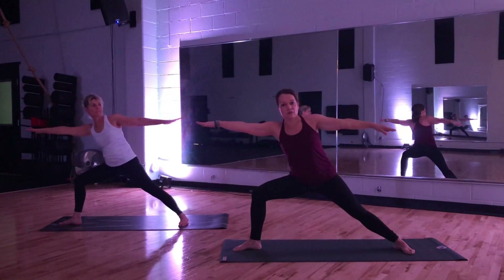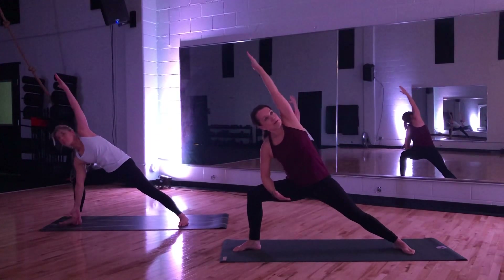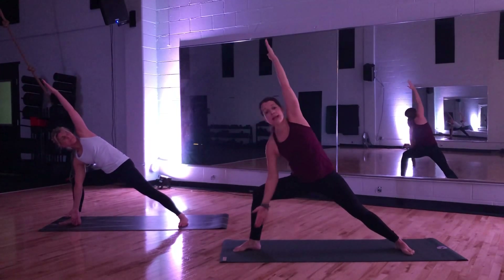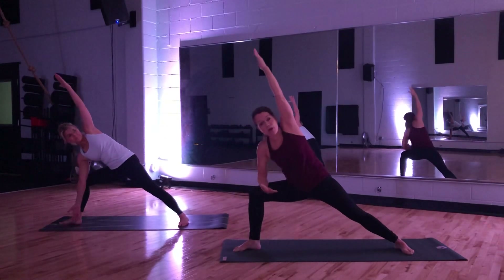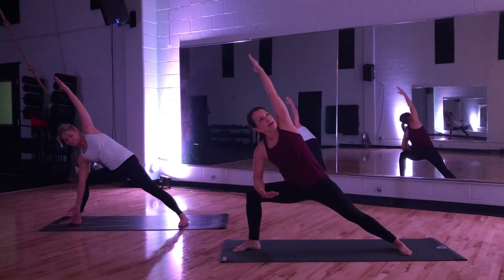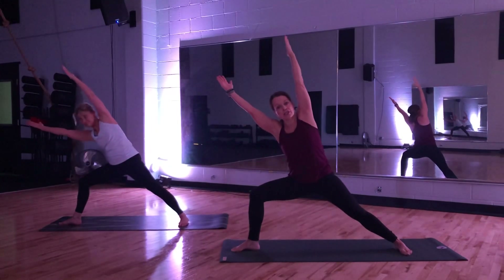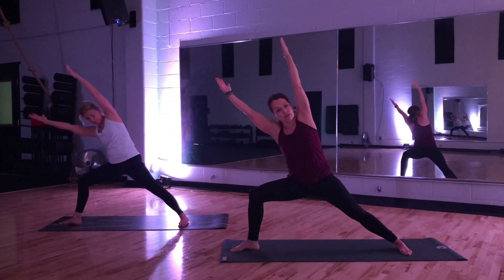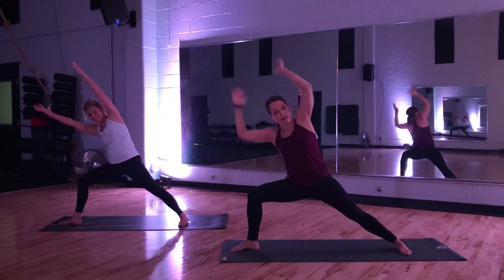You're going to take it to an extended warrior. Forearm meets the thigh, reach up and over. Take that strong option if you're feeling it today, or maybe even for a moment drop fingers down — you can always come back. Challenge on this side — move that bottom arm. Make a V. Push into your feet. Bring the strength right up through your legs.